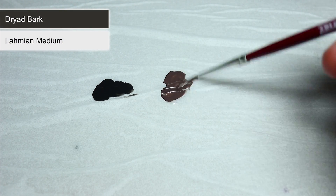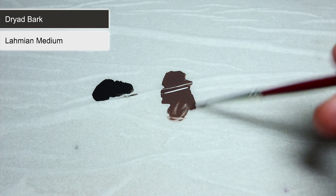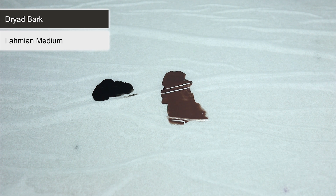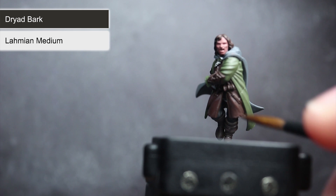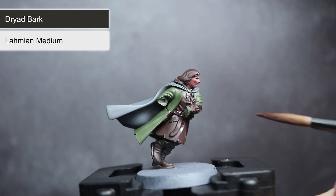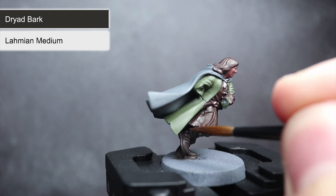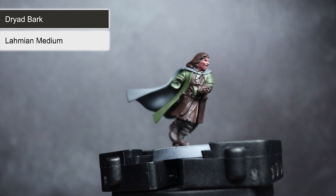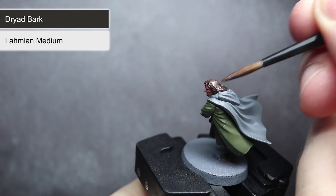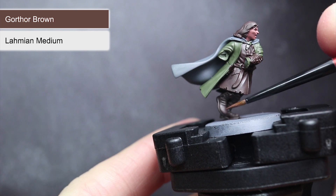With our base coats completed, we can begin work on achieving some gradients in the fabric areas. For these steps, we'll need to create mixtures using Lahmian Medium — start with a mixture of 3 parts Lahmian Medium to 1 part paint, creating translucent mixtures. For our first gradient, I've started with Dryad Bark to pick out the raised edges and folds in Aragorn's tunic, leaving the darker Rhinox Hide visible in the deeper areas. Apply the mixture to the raised areas, allow the first layer to dry, then apply a second layer over a slightly reduced area to create a smooth transition. You can also apply this technique to the upper parts of Aragorn's hair. Repeat the same steps using Gorthor Brown to pick out the raised parts of the boots.